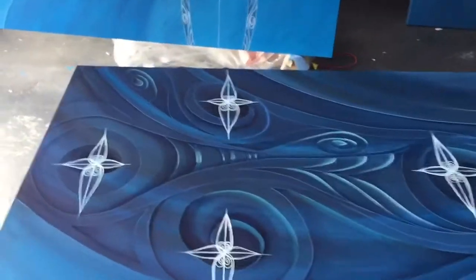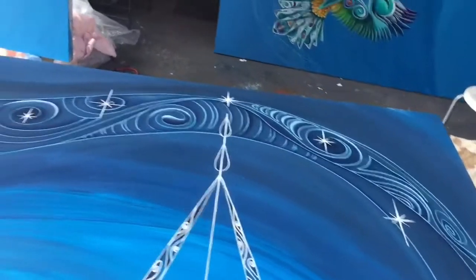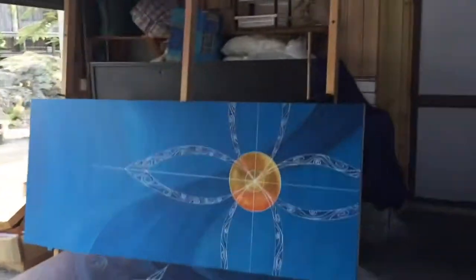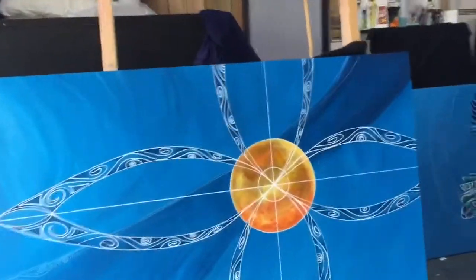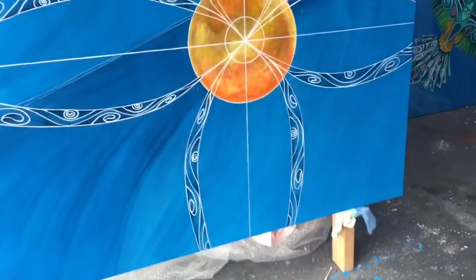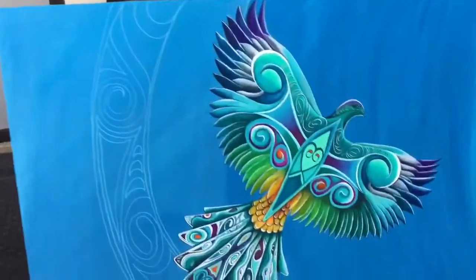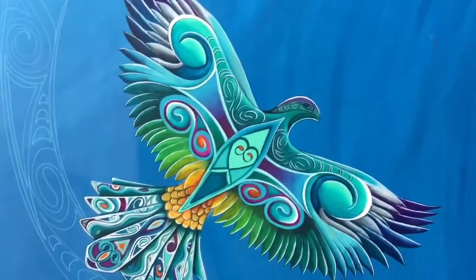I'm just working on the Southern Cross in a Milky Way, which comes through into the Southern Cross. I've been working on some detail here, making sure that all these panels join together absolutely perfectly on the top and the bottom. Not long to go now.